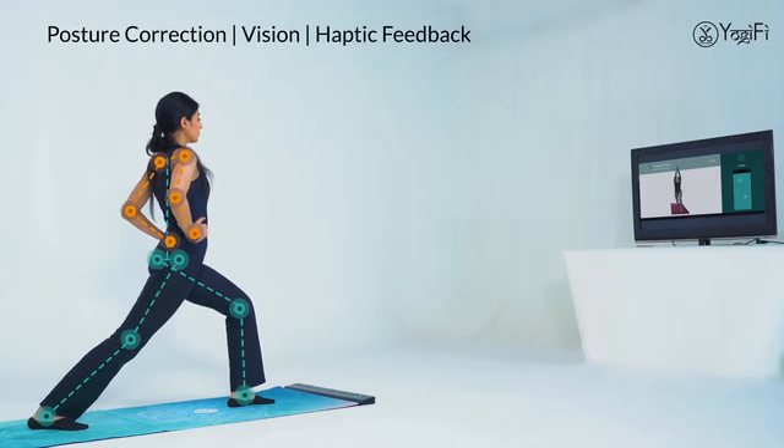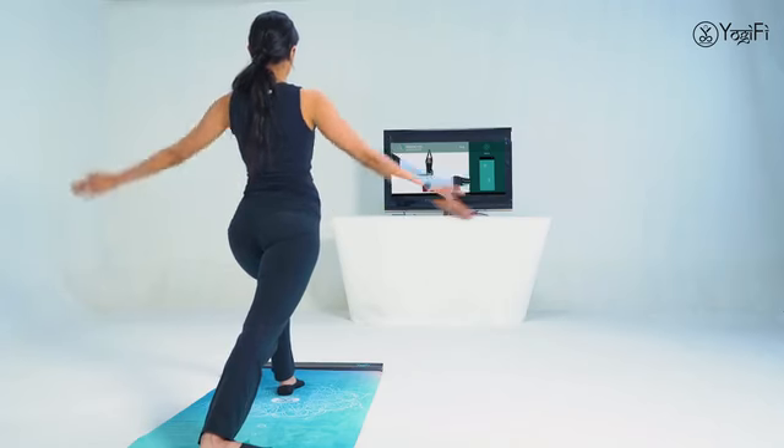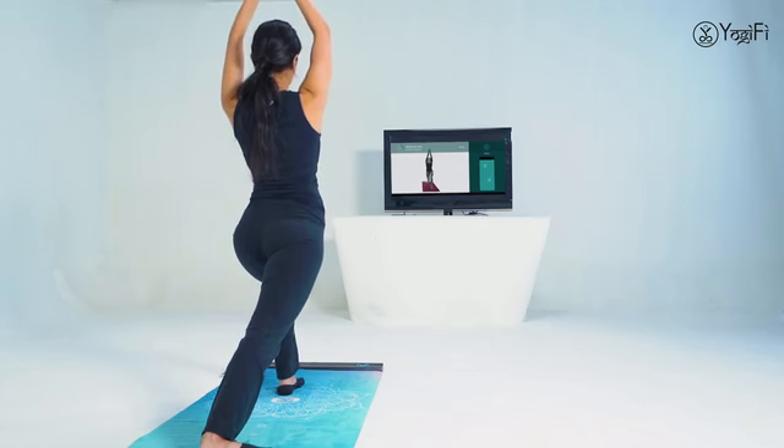Inhale and slowly raise both arms above the shoulders. Your arms not aligned properly. Raise your hands above your shoulders from the hips.